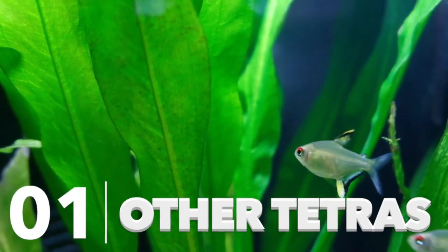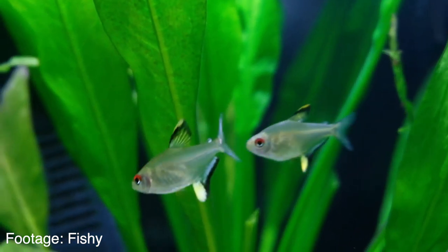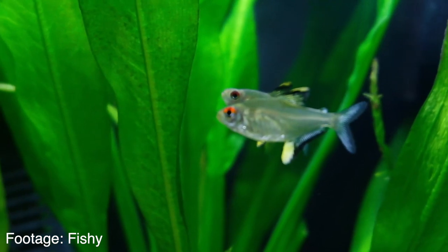The first fish is going to be other Tetras. I'm talking about black skirt Tetras, black neon Tetras, glow light Tetras — there's a whole range of different Tetras you can keep with your Neon Tetras. Adding more Tetras is going to be really cool for your aquarium because you'll get a whole range of different styles of fish, but they all have the same kind of care and behavior, so there's no fin nipping. A lot of display aquariums have mixed Tetras, and you can create really cool displays with Neons and black skirt Tetras and black neon Tetras.